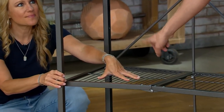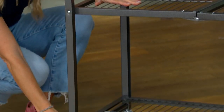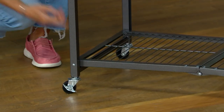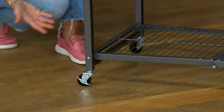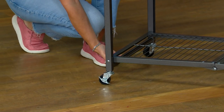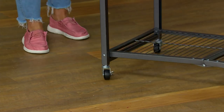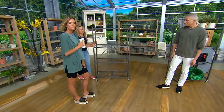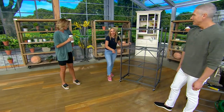They come assembled, except for the casters — those you just have to screw on, just like a light bulb. And I love showing the bottom here: they're up off the floor. So if you're putting this in a basement, a garage, or a shed where you might get some water — if the water heater leaks — everything on this is up off the floor. It's also nice because you can clean underneath it; you can slide it out of the way or take a broom and go right under it.